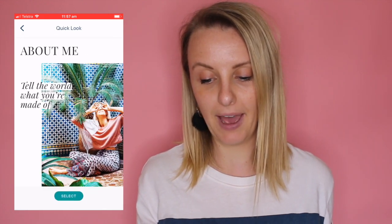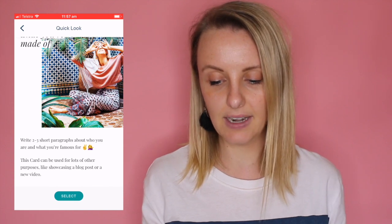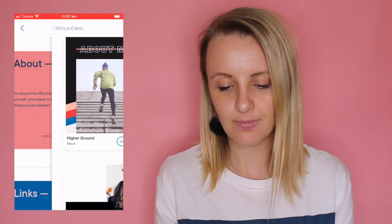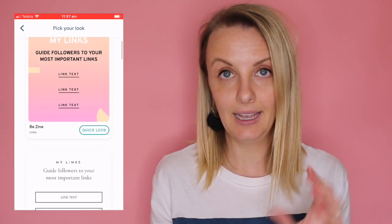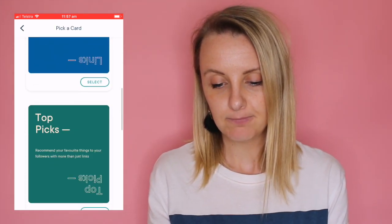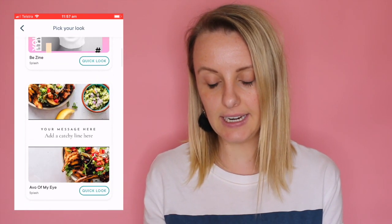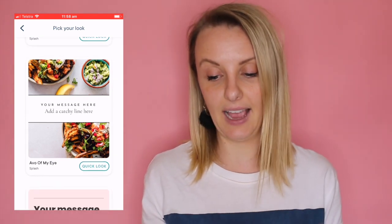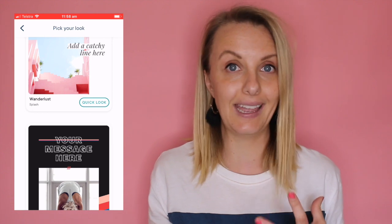I want to quickly show you what the other card types look like. If you're an influencer, the 'about me' card could be all you need — just a little bio about you, who you are, what you stand for, what's important to you. Alternatively, you may like to choose a page with links — these might be affiliate links or ambassadorships with brands. 'Splash' is when you're creating a multi-page website, which I'll show you. There's also an ad-style card — something you want to draw people's attention to, like a promotion or a sale.